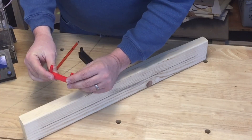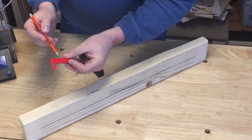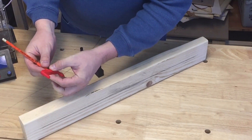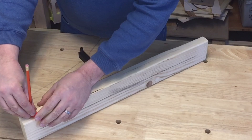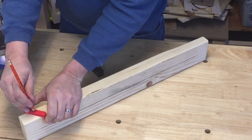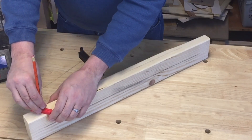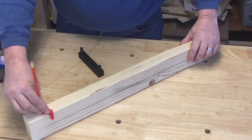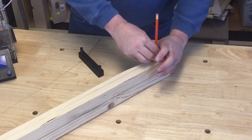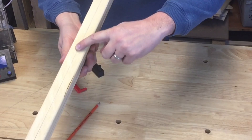I drilled the hole out with my power drill — just big enough for the lead of my pencil to stick through. To use it, I pivot it so it's hitting against both sides, put the pencil in, and just pull it across the wood. And there it is — a nice centered line.